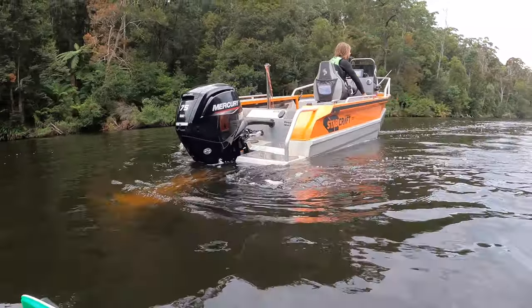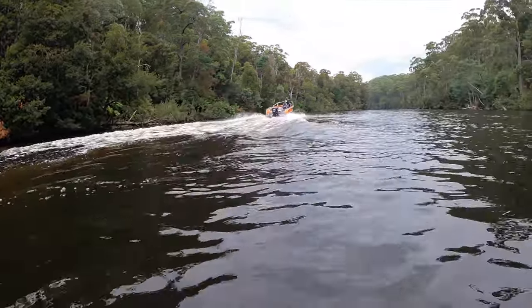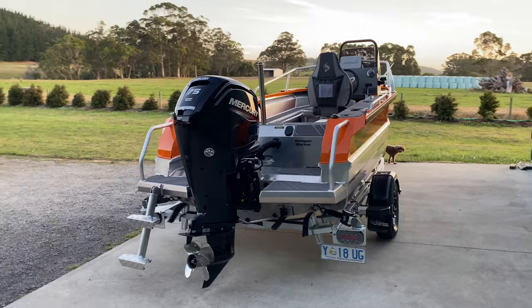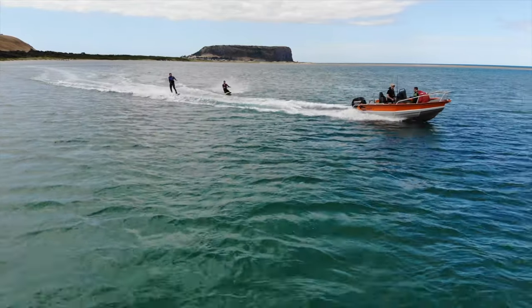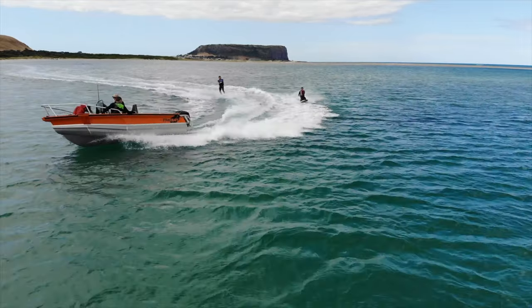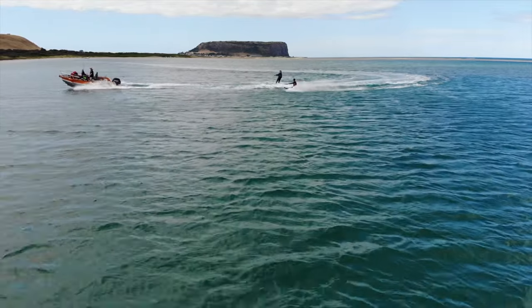Powering this 1550, Deegan Marine have chosen the Mercury 75. It's the 2.1 litre displacement engine which provides plenty of power and torque for this boat - I definitely think you wouldn't want any less. The engine's been equipped with a stainless four-blade propeller which gives it plenty of torque and acceleration out of the hull while still allowing plenty of top speed.